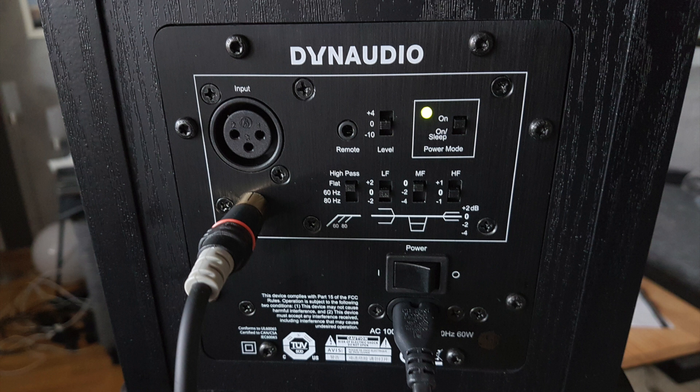We have a low frequency filter which enables you to enhance or decrease the low frequencies by plus 2 or minus 2 dB. We can also filter some mid frequencies by minus 2 or minus 4 dB, in case you use them directly on a desk — you might want to lower some interference there. The bass reflex port is on the upper backside.